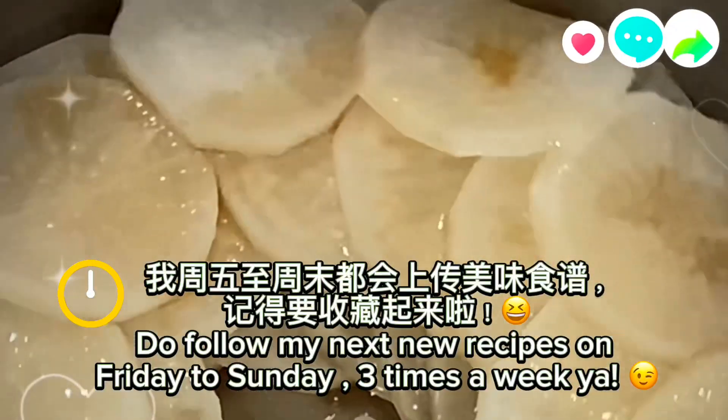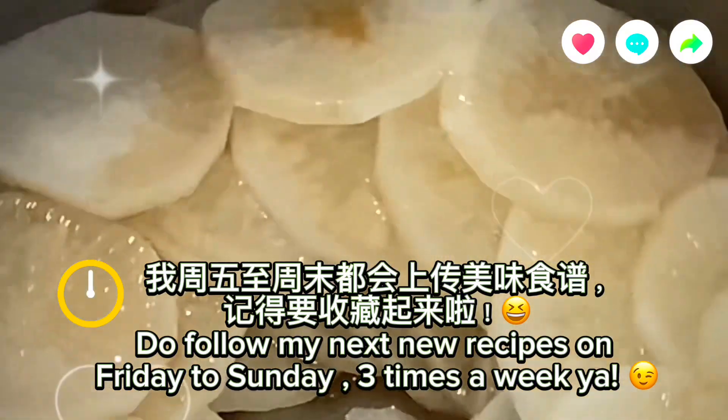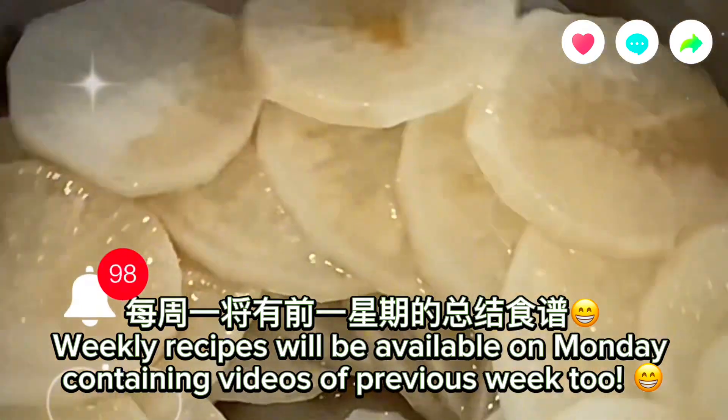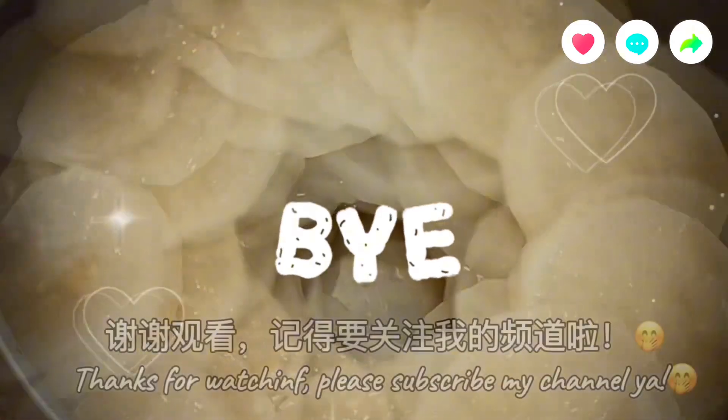Do follow my next new recipes on Friday to Sunday, three times a week. Weekly recipes will be available on Monday, containing videos of the previous week too. Thanks for watching. See you in the next video.